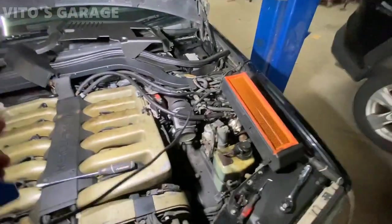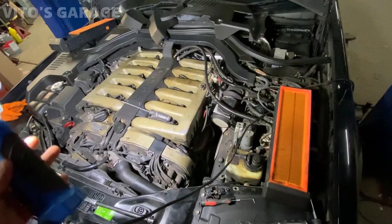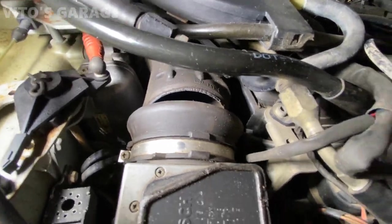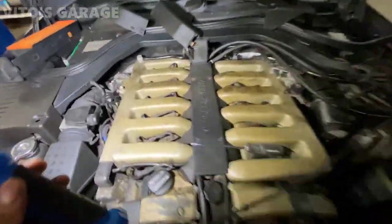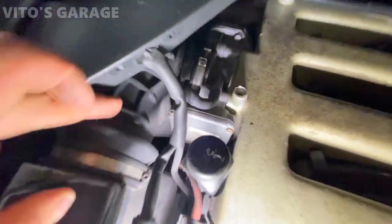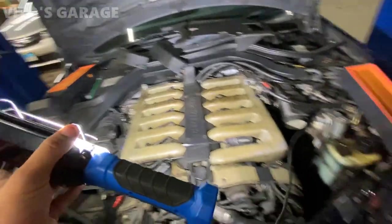We're working on an amazing car and we were actually going to hook up the smoke machine to it because it has a misfire — sometimes it starts and stalls. This is really common: the intake hose tube just cracked everywhere on this side, and the same thing on the other side. It's actually completely blown. I can just rotate this — there's a hole right there, and another hole right there. That's a big problem and we have to replace these.